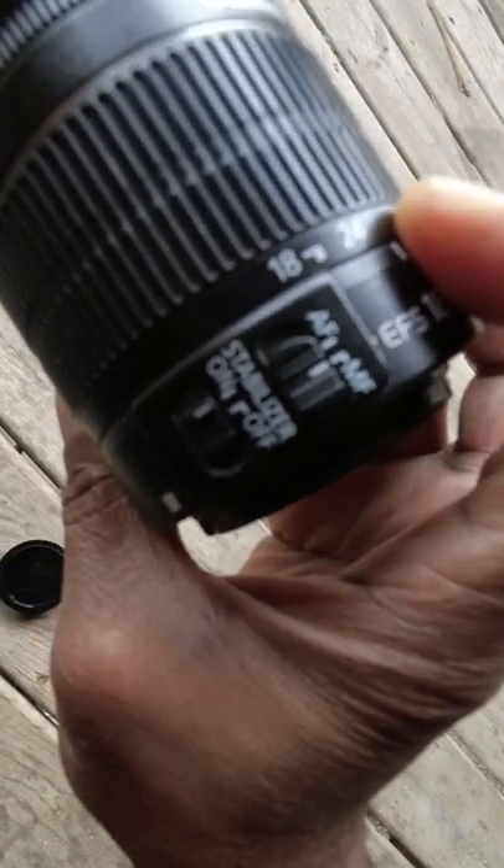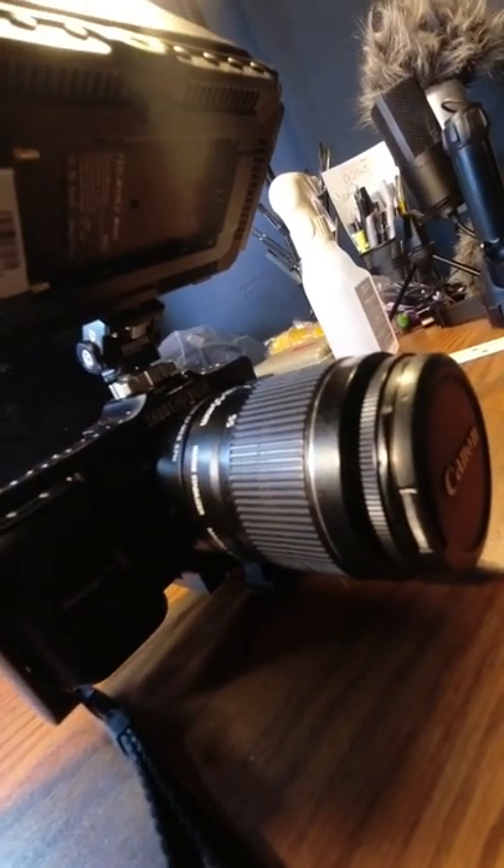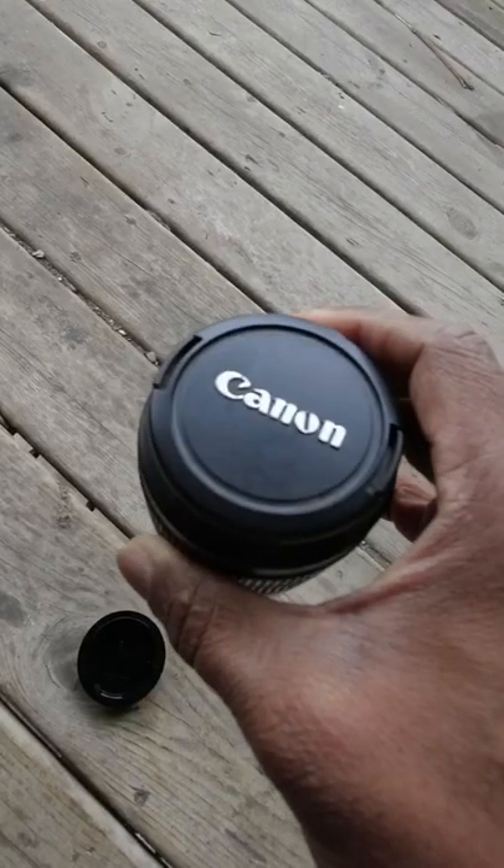So you see, I have it in the manual focus mode. That's how I made that lens fit guys. You guys take it easy. Nathan Brennan Masters.